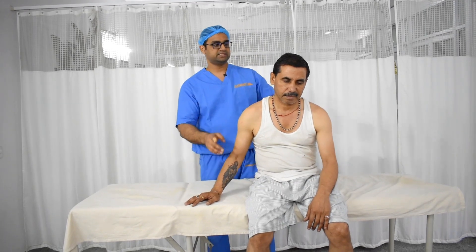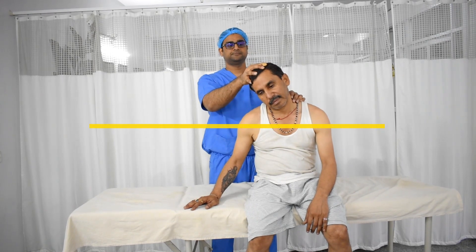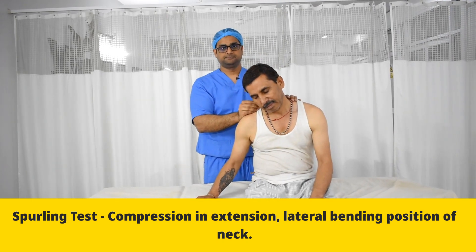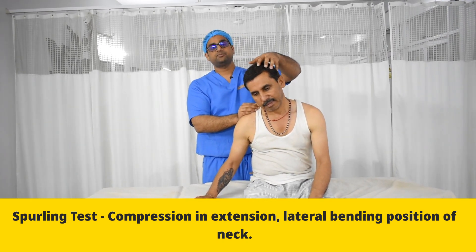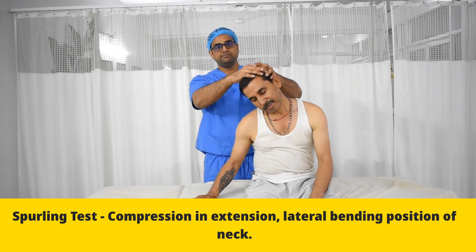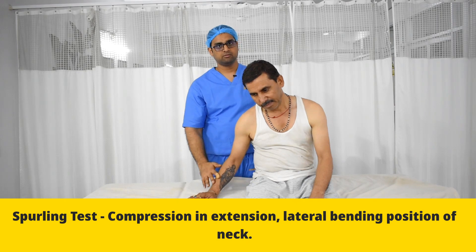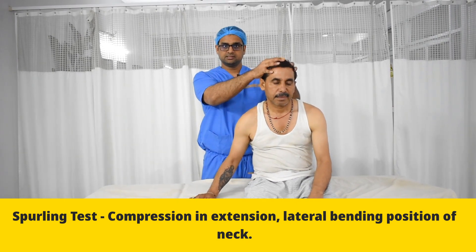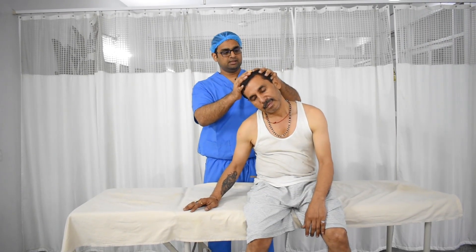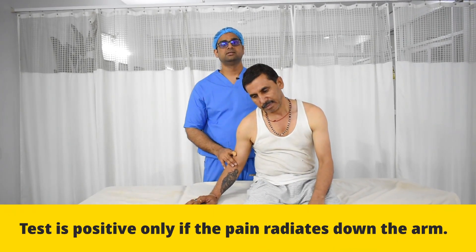Another modification of this test is when we bend the neck to around 30 or 45 degrees and then press again. When we do this, if there is a disc in the spine pressing the nerve, bending the neck reduces the available space for the disc, and on top of that the compression makes the space even less, causing even more pain radiating down the arm. If the vertical compression test is not positive, then only you should do this modified test. If the vertical compression test is already positive and you do this test, the patient might complain of severe pain or might end up with some neurological deficit.